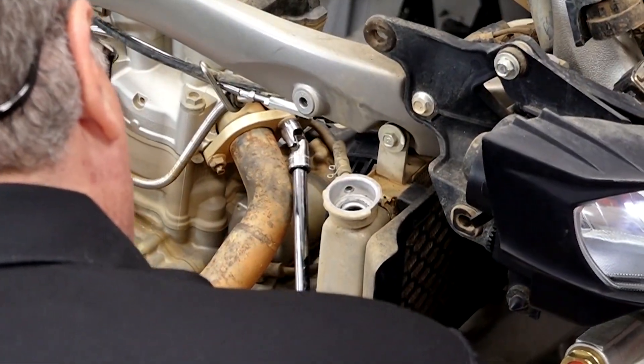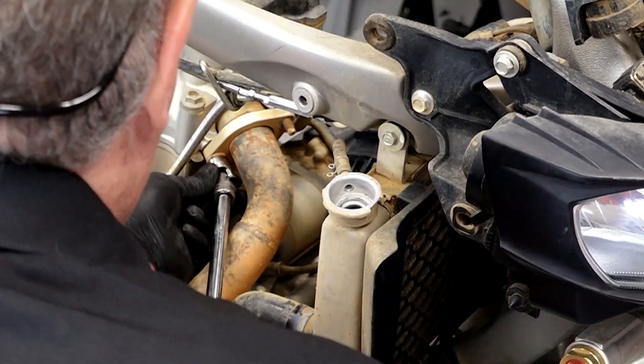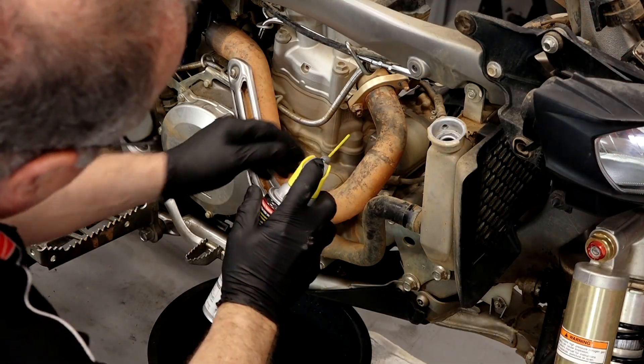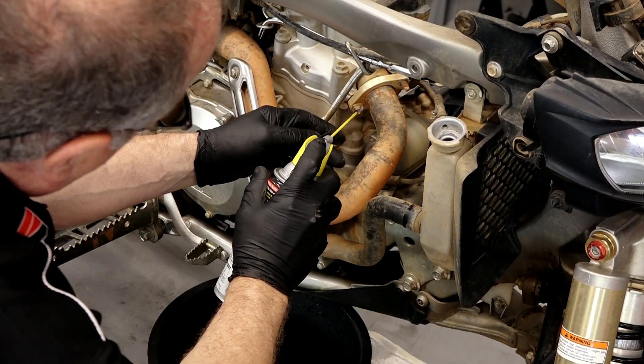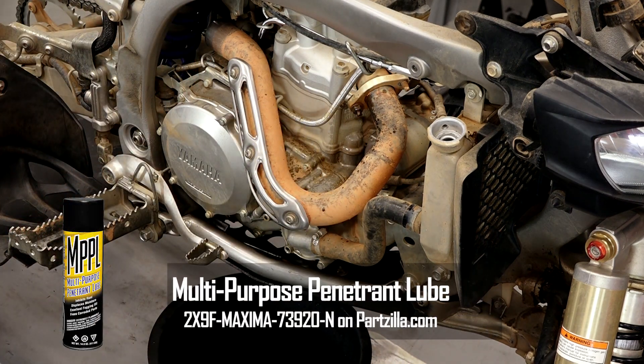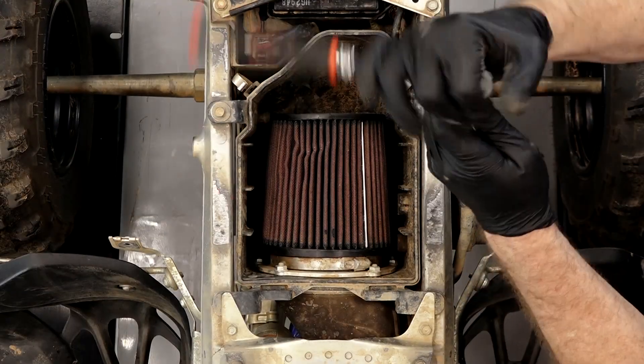The exhaust bolts up here are just 12 millimeters. That bottom was frozen on a little bit — we're gonna spray some penetrating oil on there and let that soak for a few minutes. While it's doing its thing, we'll go ahead and work on the intake side.